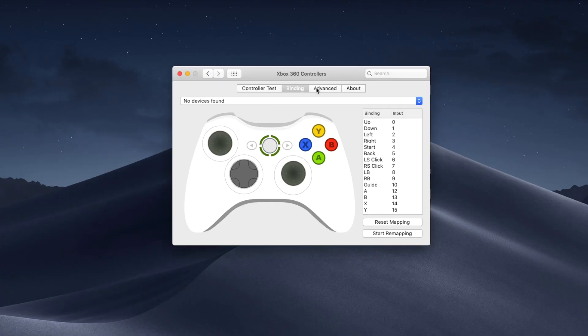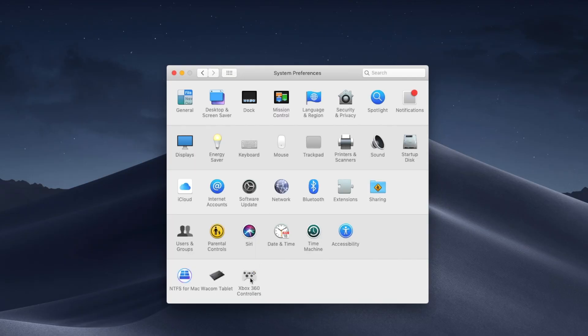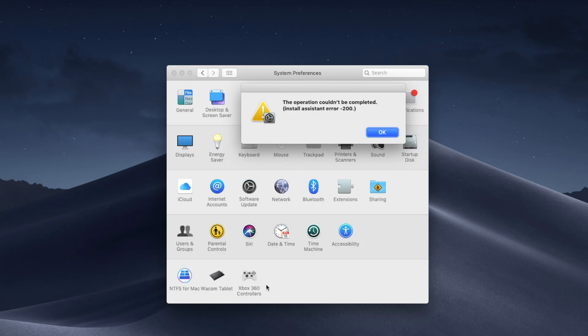At this point I was tempted to give up and just wanted to uninstall the driver. I went to the advanced tab and hit uninstall — that doesn't work either. So I went back to the main system preference page and tried to right-click on the driver itself to remove it that way. That failed as well.